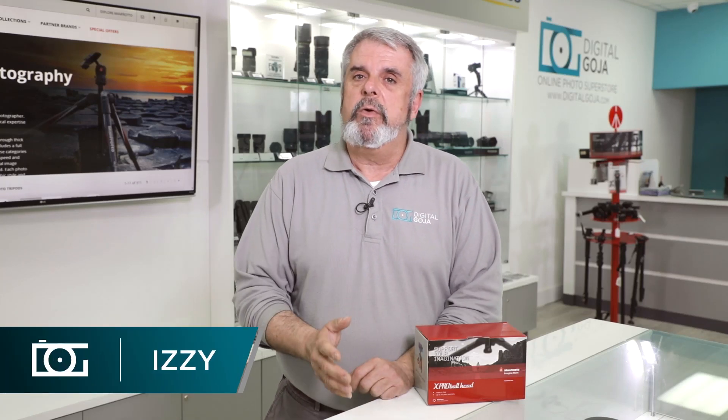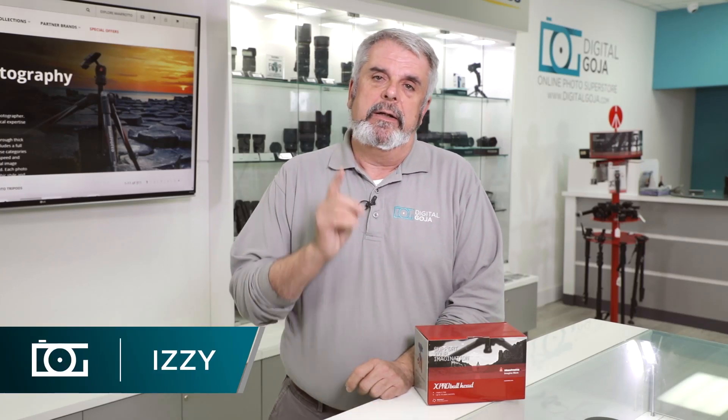So you have some heavy-duty equipment and you need a professional ball head. I have a Manfrotto for you — stay tuned.